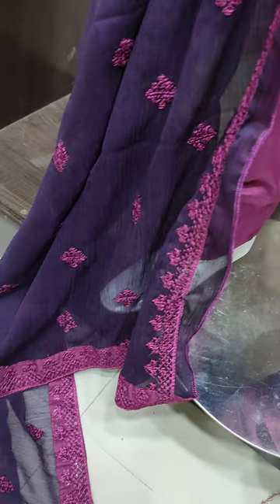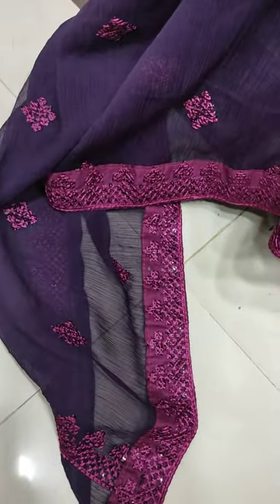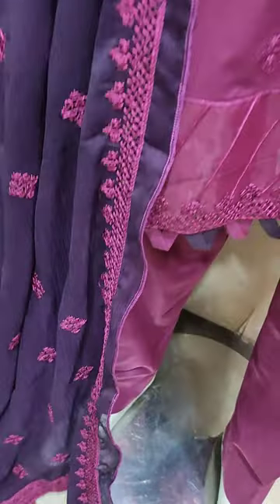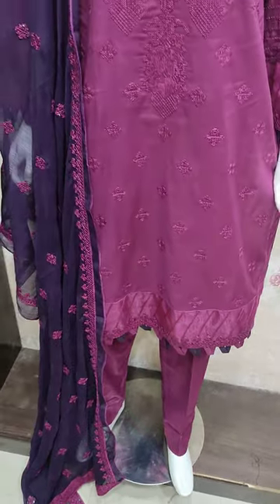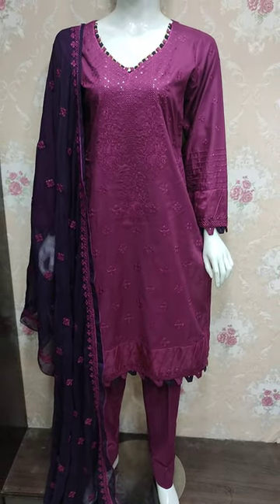This is a chiffon embroidered and ready. This is a new report. It is a new image. Thank you.